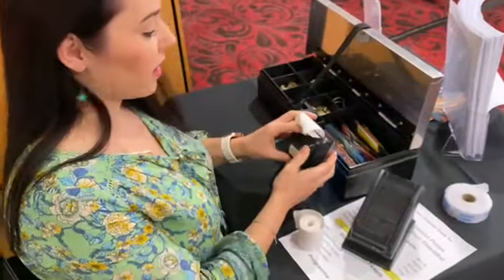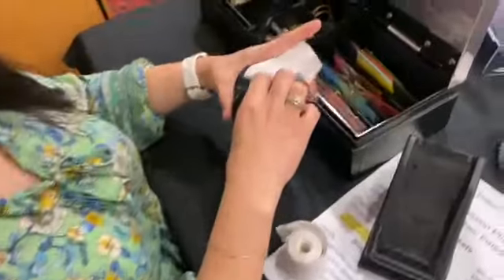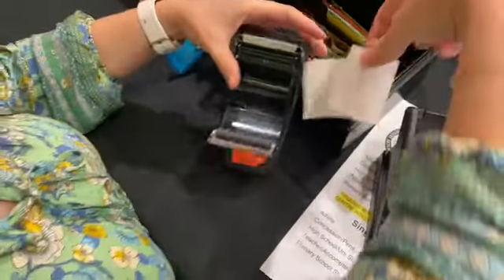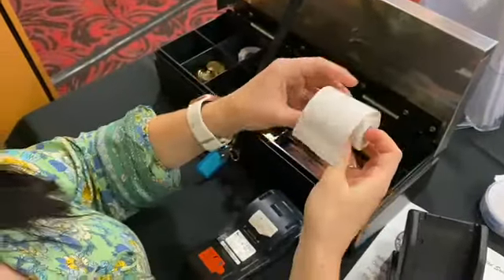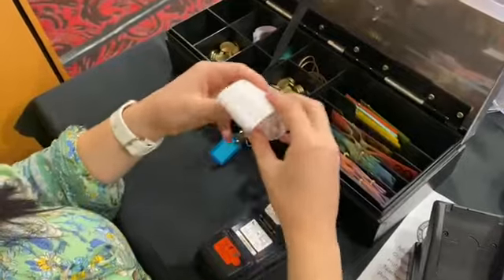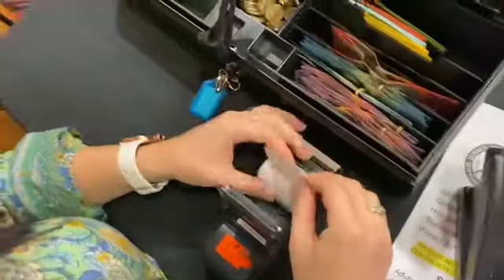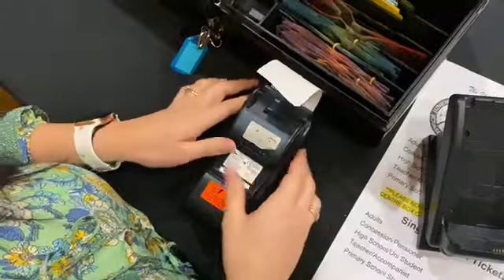Sometimes the paper will run out, so you just need to open it up here. You put the paper in like a toilet roll — it goes in this way. Just open it up and pop the roll inside.